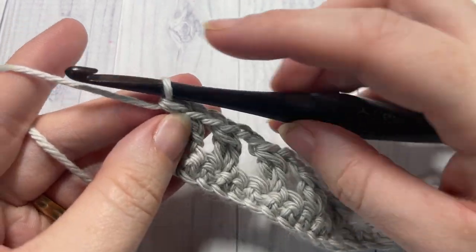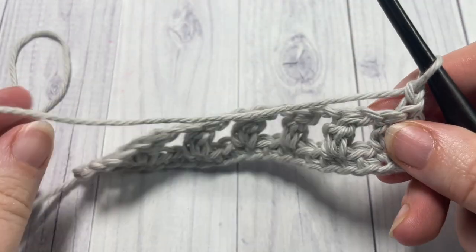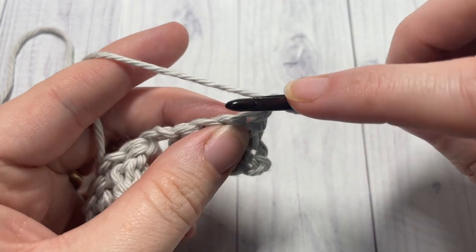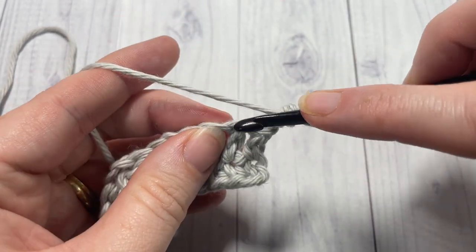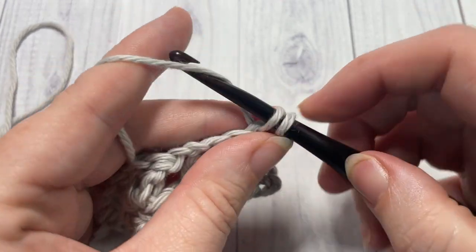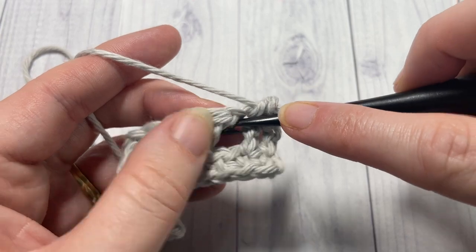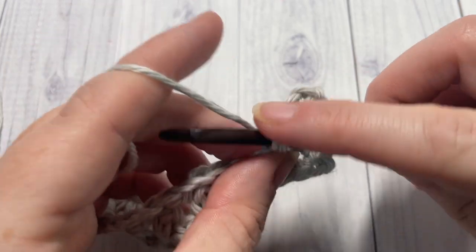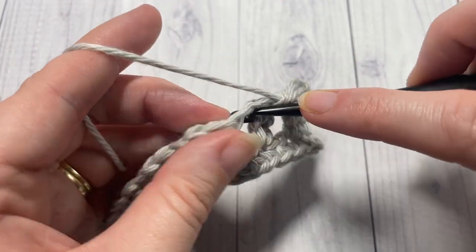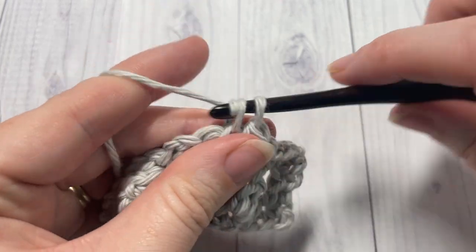At the end of row two, chain one and turn your work. You're then going to work a single crochet into each stitch, one single crochet into each chain one space, and two single crochets into each chain two space all the way across.